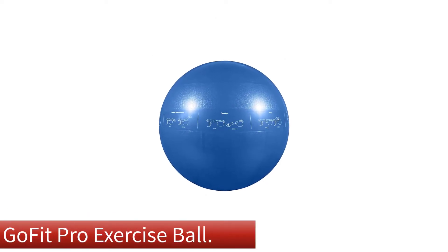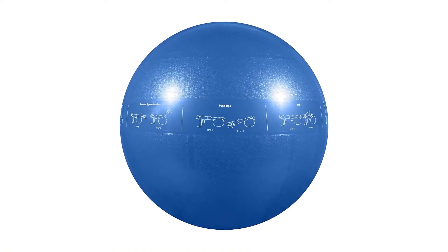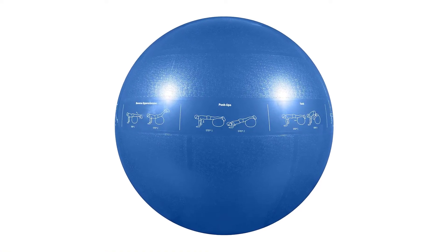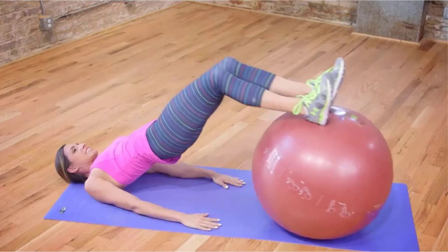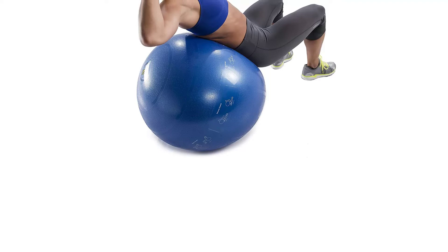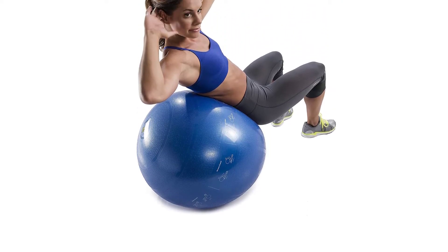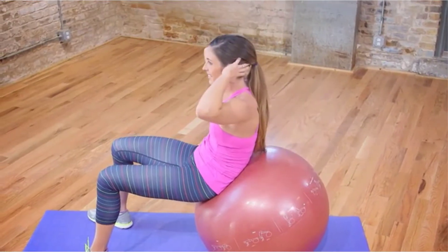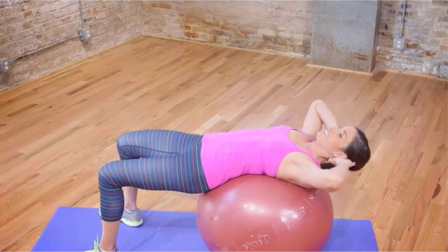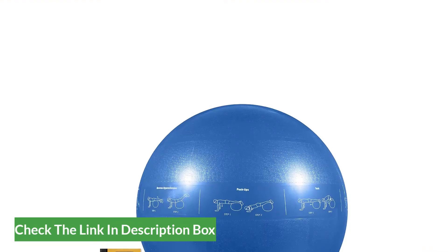Number 2: Our second best pick is the GoFit Pro Exercise Ball. A beginner-friendly piece of fitness equipment is necessary if you're trying it out for the first time. Our testers found that, thanks to the classic design and helpful workout materials included, the GoFit Pro Grade Stability Ball is an awesome option for beginners. Our tester said that it slipped a bit when she performed exercises with wet hands and legs, but it didn't cause her any discomfort or concern for her safety. For this reason, it scored a 4.5 out of 5 for comfort.